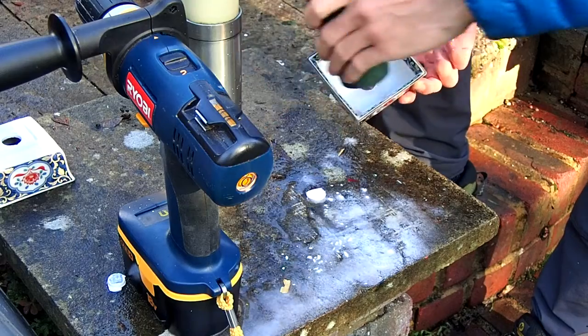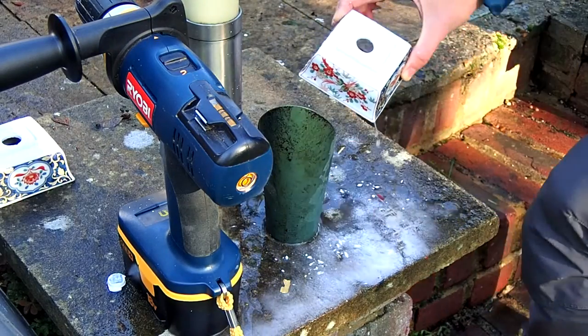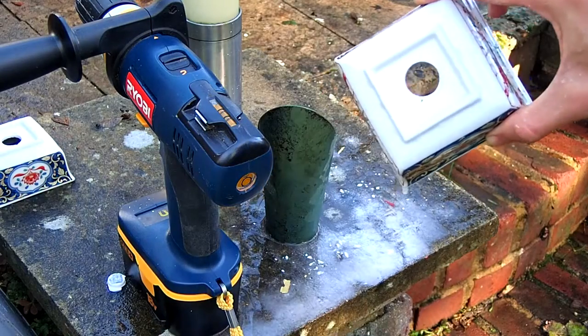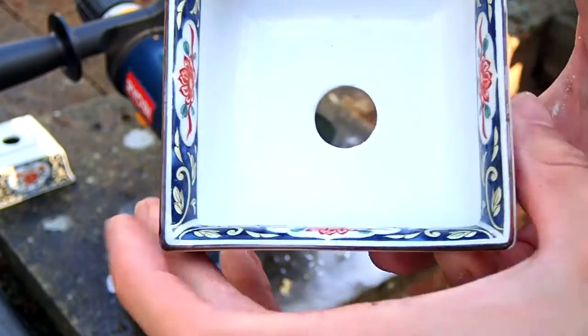I'm not going to put anything in it yet — I'm going to save it until I have the right tree, because I've given one away to a friend and I'm keeping the other one for myself, so it'll be nice to have one each.